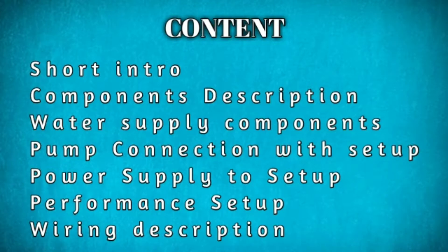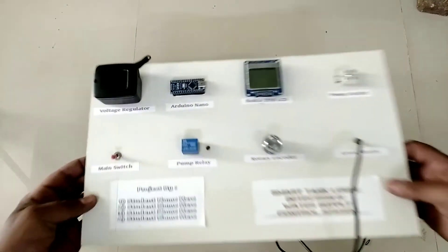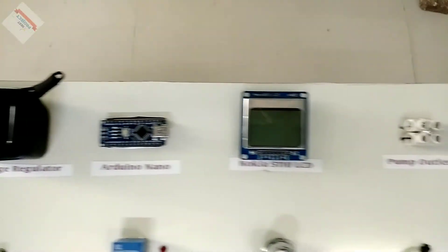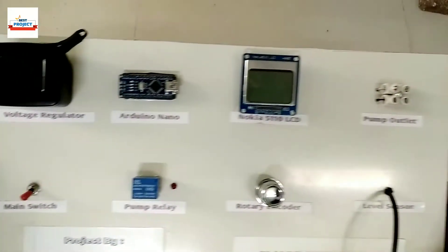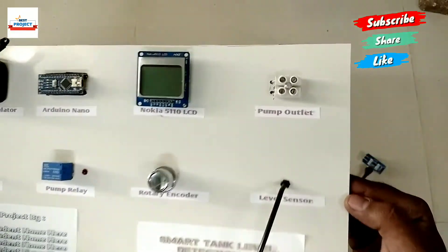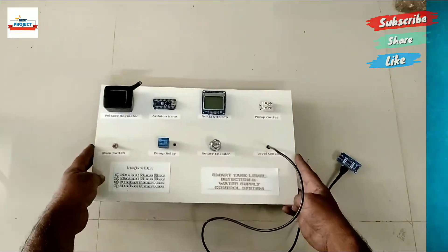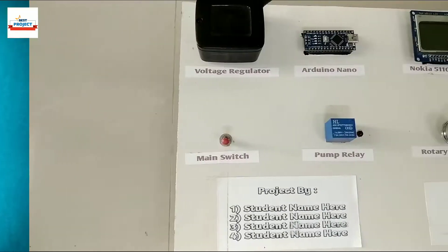Hello dear friends, welcome to our channel Best Project. Today we will discuss about the topic: Smart Water Supply Control System to eliminate the problem of filling the tank. This system is developed to automatically turn off the water pump. Let us discuss the components used in this project.